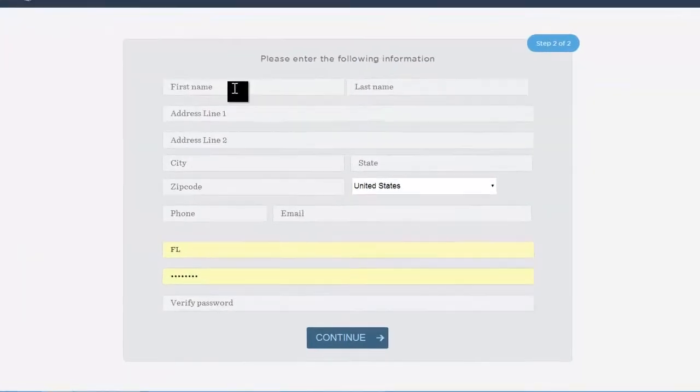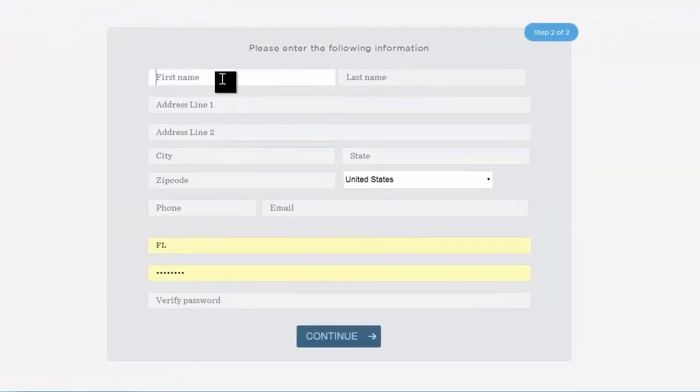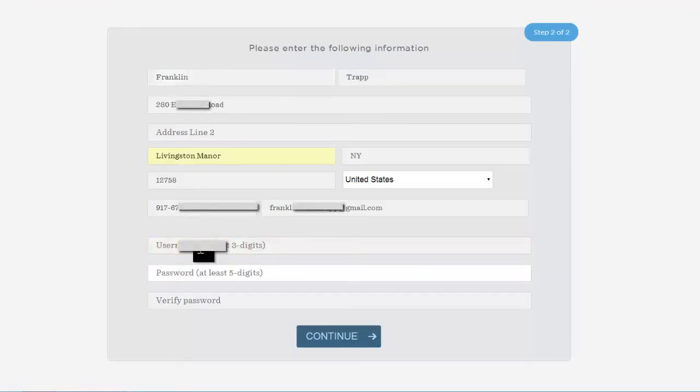Now it comes up with a place to enter that person's name and address, so we're going to do that first. You're also going to enter a phone number for them, an email for them, and a username and password for them. Once you have all the information in there — their name, address, phone, email, username, and password — you're going to go ahead and click Continue.